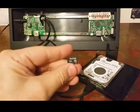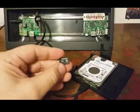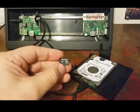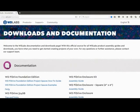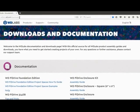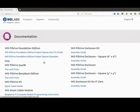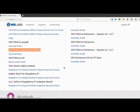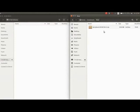Before we get started, we do have to put some software from Western Digital's website onto an SD card. Here we are at wdlabs.wd.com/downloads, where you can find all the documentation for the PI Drive. The only thing we'll be getting from here is the WD PI Drive BerryBoot Edition — a special version of BerryBoot written specifically for the Western Digital Drive. Let's go ahead and download and unzip that file.